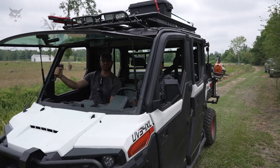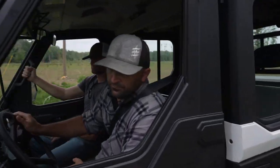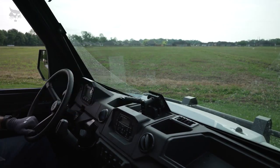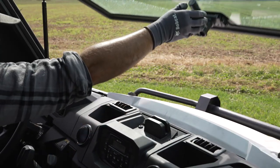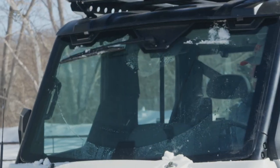These durable accessories come in handy to help you be more productive while driving and working around your land. The three-position tip-out windshield provides reliable protection from the elements when closed or can be tilted out for additional ventilation. The windshield also features a gas strut assist and grab handle for easy open and close operation. The windshield wiper and washer help to clear your view of the travel path during inclement weather.